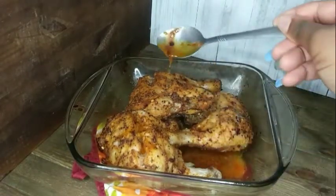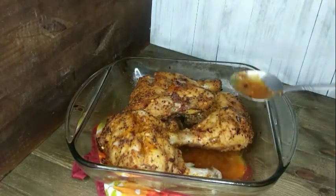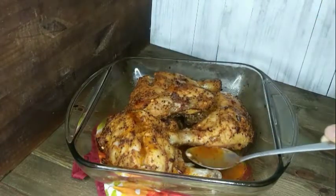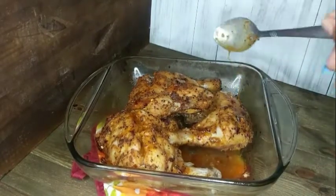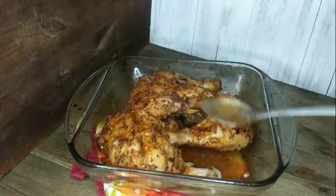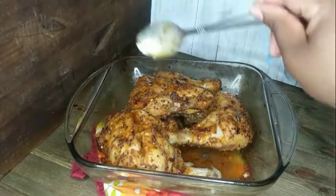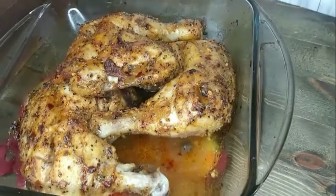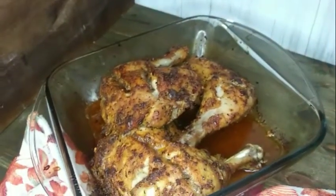My chicken has been in the oven for 30 minutes at 425 degrees. I'm pouring some of that sauce it has built up on top of it so it can stay moist and juicy before I put it back in the oven for the next 30 minutes. You can use a brush, a baster, or just a spoon like I'm doing. I'm giving you guys a close-up before it goes back in.